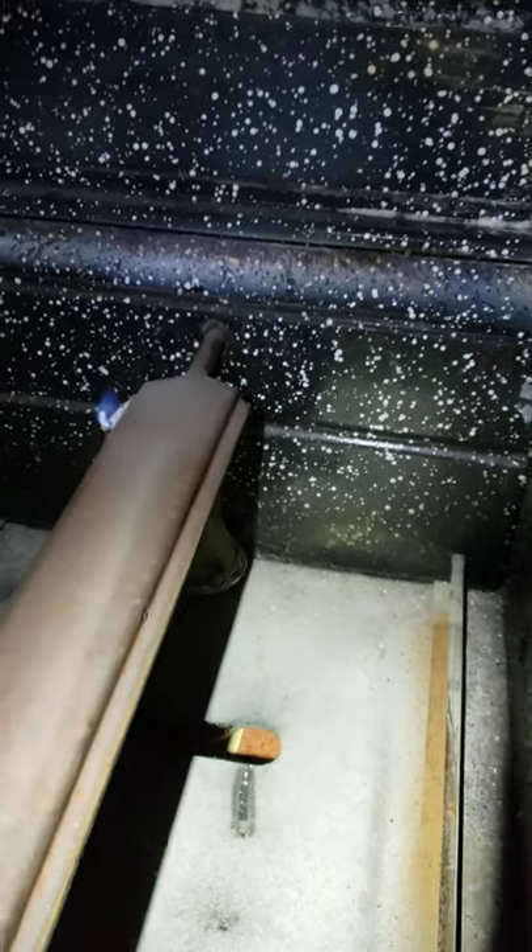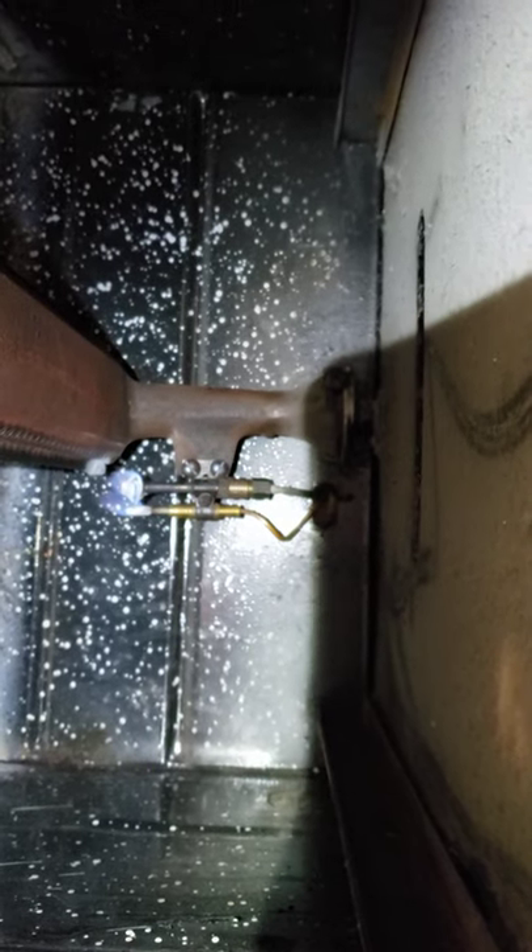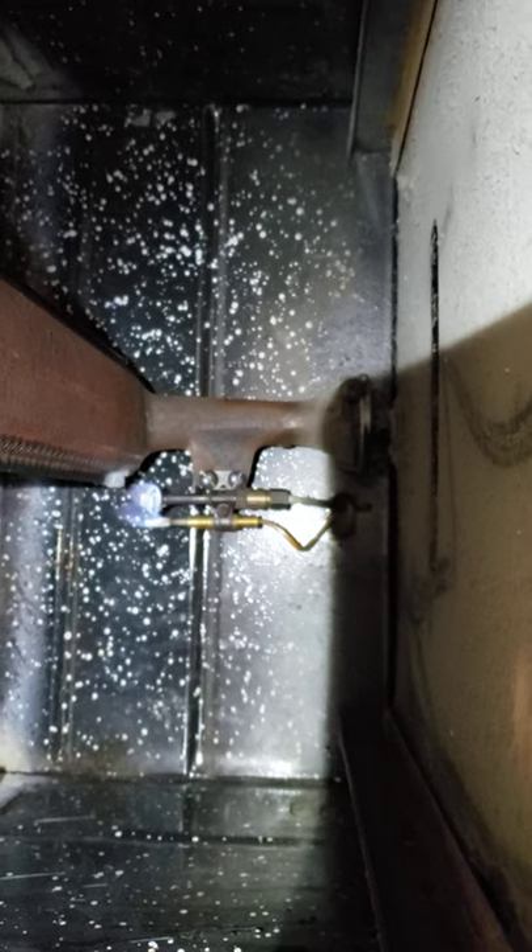We're just about to shut off the gas, but we looked in here and you can actually see — there you go — the white buildup on the thermocouple and on the pilot light right there. That's exactly what Mark was talking about.